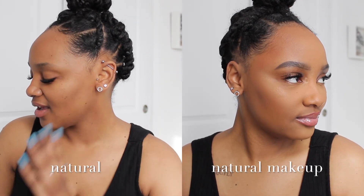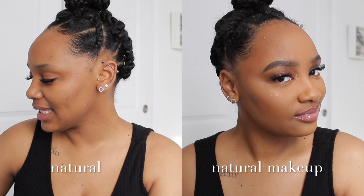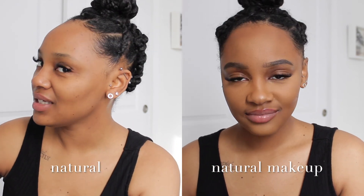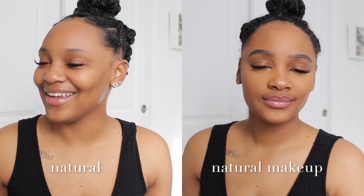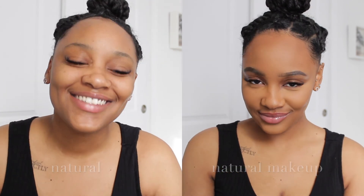And that completes the makeup look for today! We just did a natural makeup beat — nothing too extra, really easy to do. This is a great look whether you're chilling at home, running errands, going out to dinner with friends, or brunch with your boo — anytime you want your makeup done quickly, effortlessly, and naturally. Don't forget to like, comment, and subscribe, and I will see y'all in my next video. Bye bye!